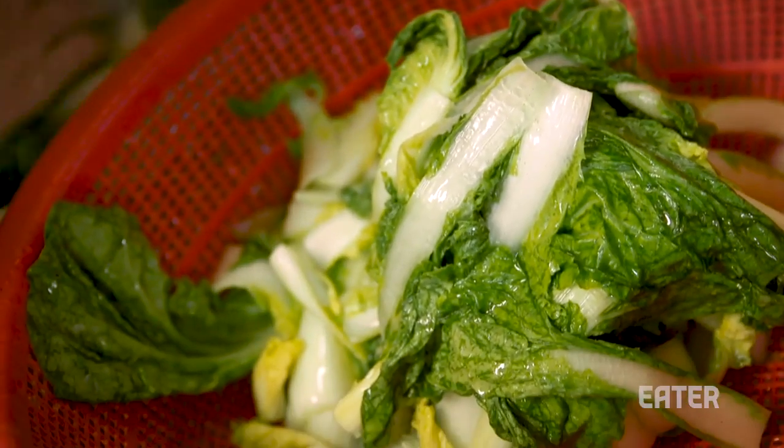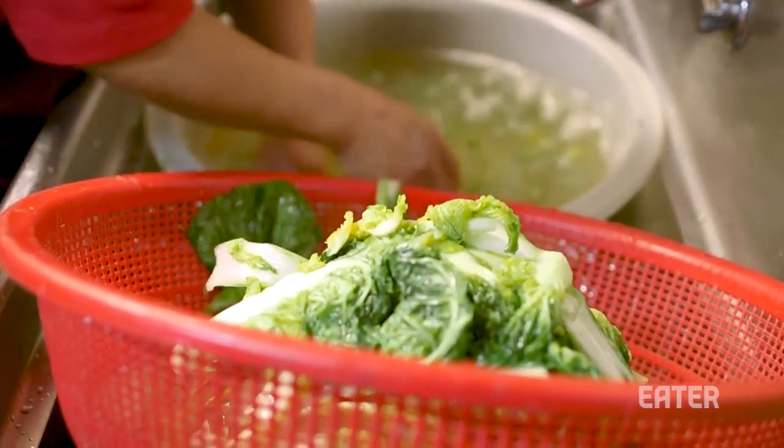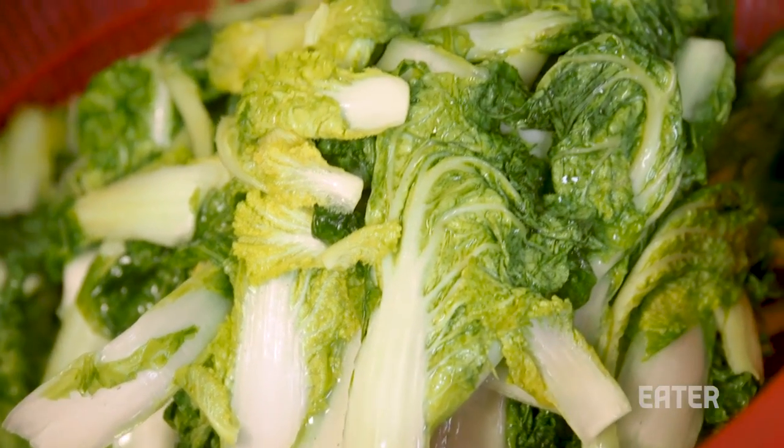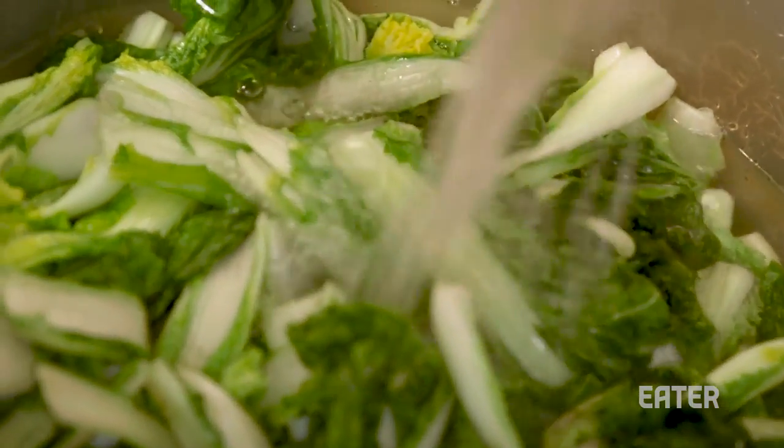The cabbage has been sitting in a salt solution, basically brining for about six hours, which is kind of on the shorter side. But because it's baby napa cabbage you can do that. She's doing a double wash to make sure she's rinsing off all that salt from before — that's how you start making kimchi.